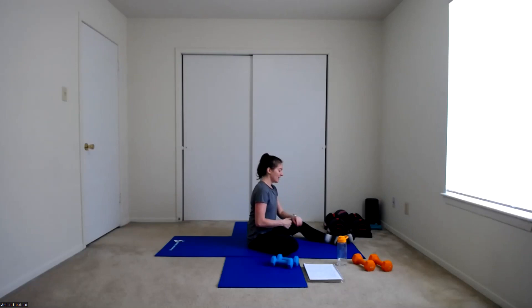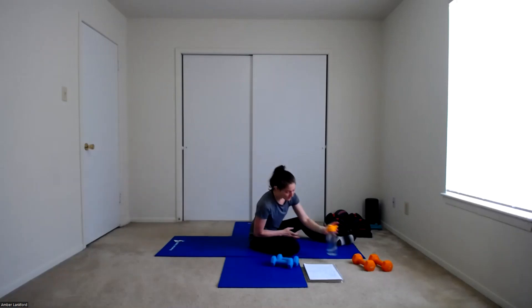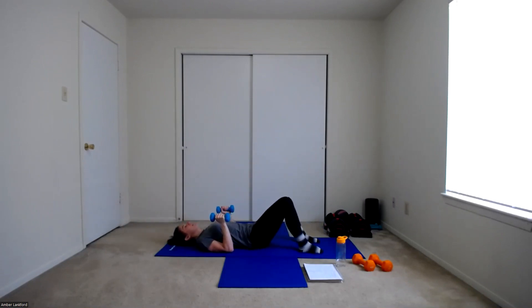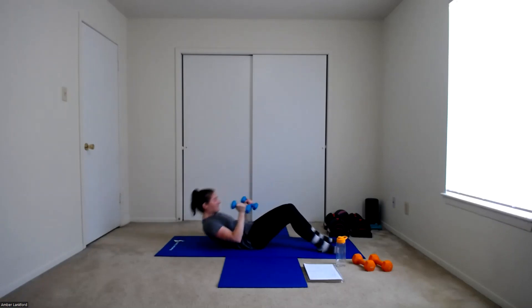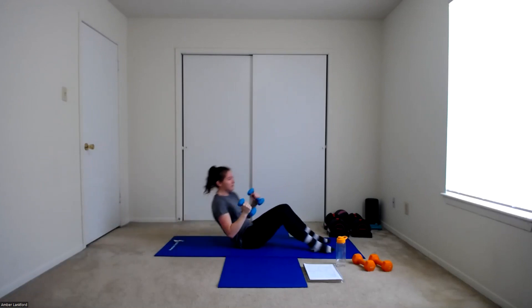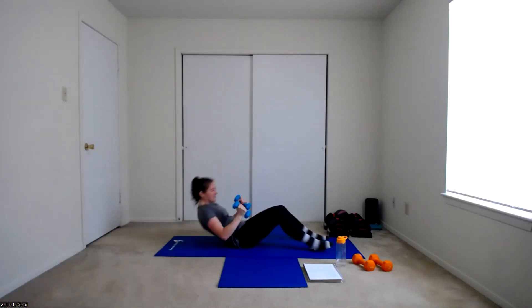We're going to start up in about ten to fifteen seconds. Take your time, get ready, and get into position. Grab those weights. Starting in five, four, three, two, one. Here we go — up and punch. That's one. Two, three, deep breathing — four, five, over halfway — six, seven, last one — and eight. Woo! Great work.